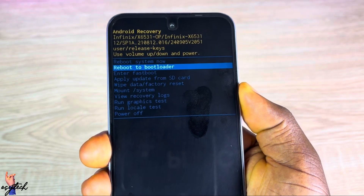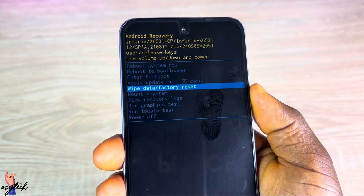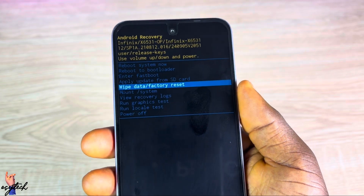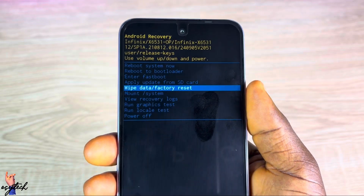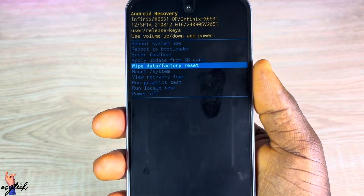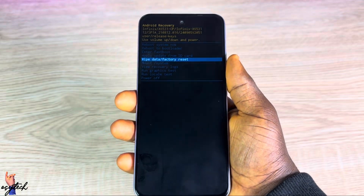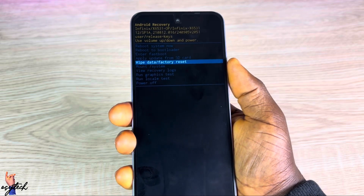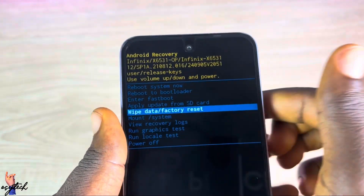In the recovery menu you can see Reboot, Enter Fast Mode, Wipe Data or Factory Reset, and more. Please note this video is for educational purposes — some people forget their password and are locked out of their devices. Be aware that this will clear everything on your device, so before you do this, know that you will lose everything. If you don't want to lose anything, remember your password and get access to your device that way.